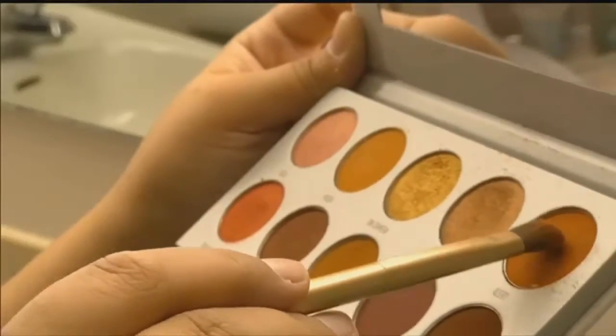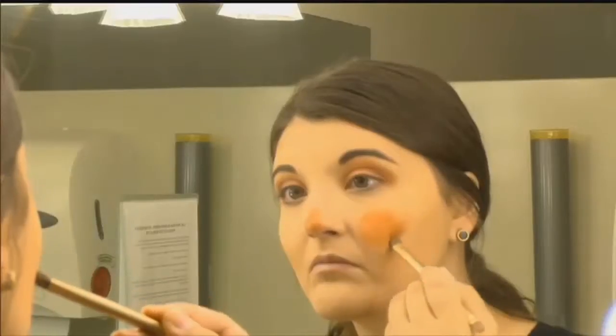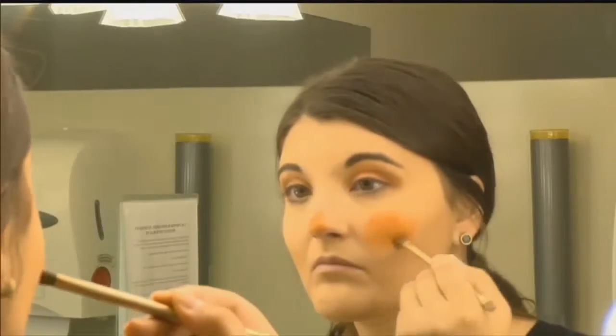Now we're ready to start on the face. Use orange eyeshadow to draw the shape of the nose and cheeks. Doing this first won't smudge the eyeliner later on.